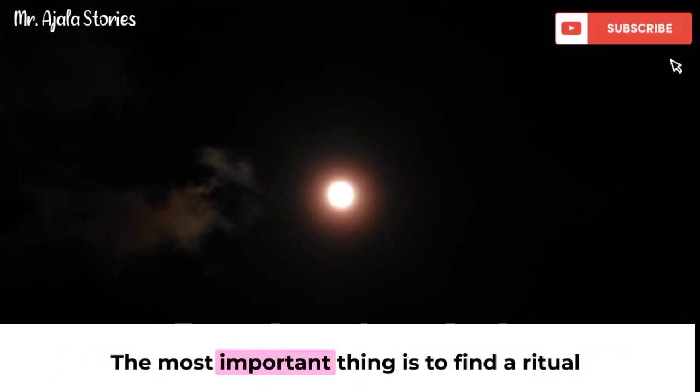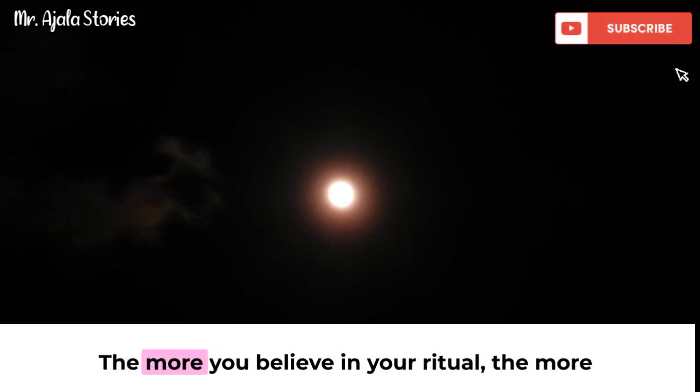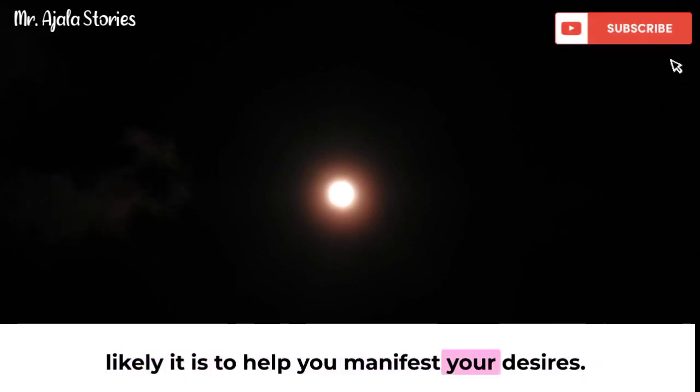The most important thing is to find a ritual that works for you and that you enjoy. The more you believe in your ritual, the more likely it is to help you manifest your desires.